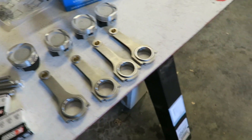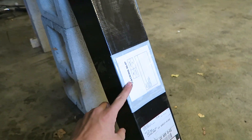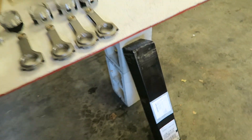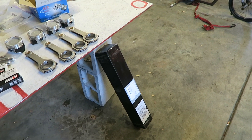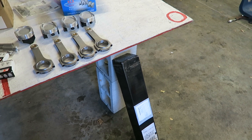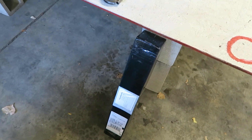I also got this box in - this right here is my axle for the hatch. It came from Insane Shafts. I sent my old one in, they took a look at it, and just sent me a new one. All I had to pay for was the shipping to get the axle out there, and that was like 17 bucks. So I got a new axle for the hatch, which is nice.